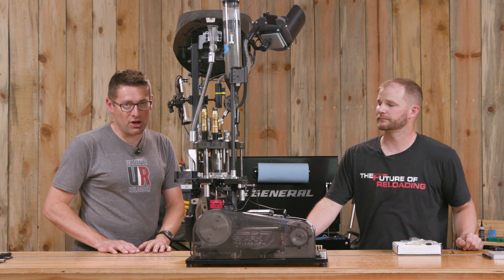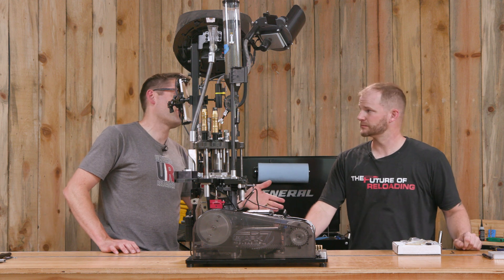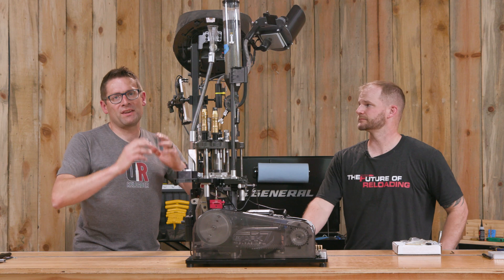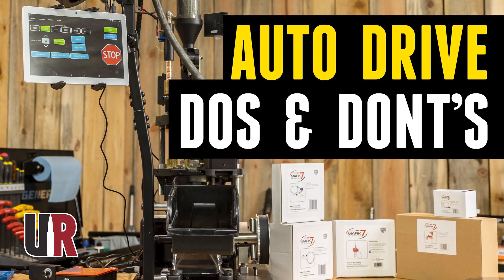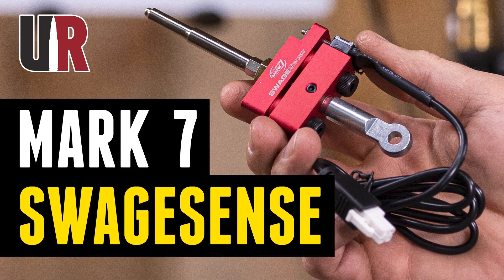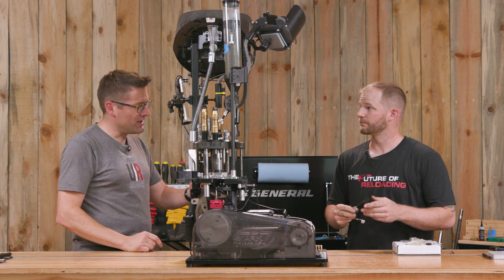Gavin Gu here from Ultimate Reloader.com. I'm here with John Vlieger from Mark 7. Thank you for joining us, John. Great to be here. We have the Apex 10 with AutoDrive. We've been working on videos, working our way through the various sensors, and now it's time to talk about powder check. What is this thing and what does it do?